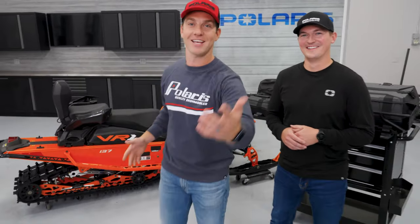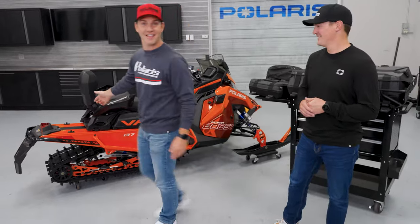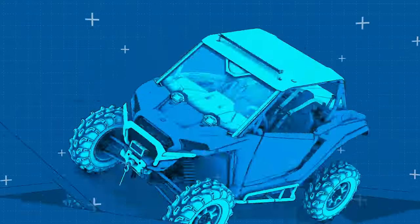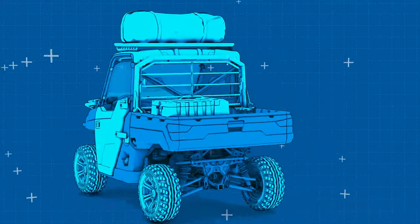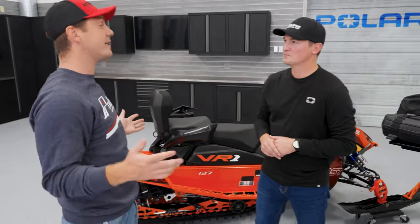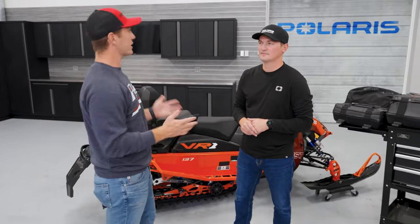On this week's episode of Make It Yours, we're getting flexible. We're talking lock and ride flex on all of our sleds. One of the most exciting developments we've made on all of our sleds in the last couple of years is lock and ride flex.